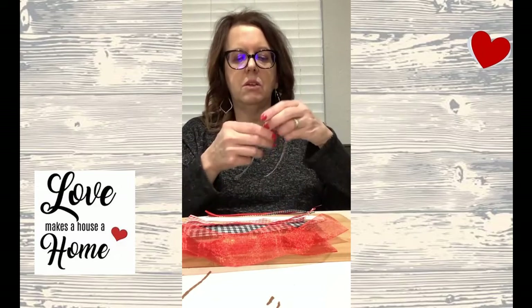Hey guys, this is Vicki checking in today. As I promised in one of my other videos, I'm going to show you how I make a multi ribbon bow just out of different scraps of ribbon. You can use as much ribbon as you want or as little as you want. Today I'm going to use one, two, three, four, five, six different kinds of ribbon.